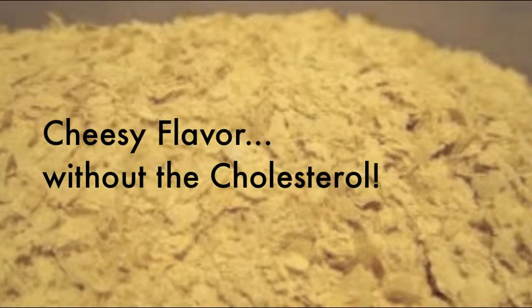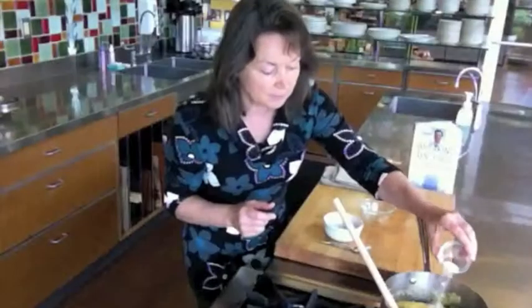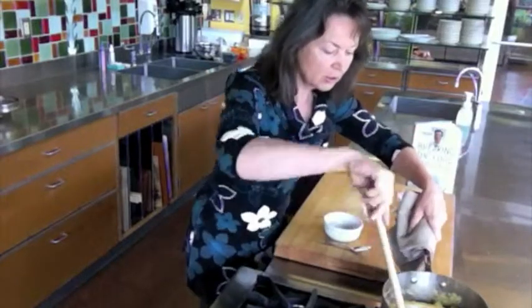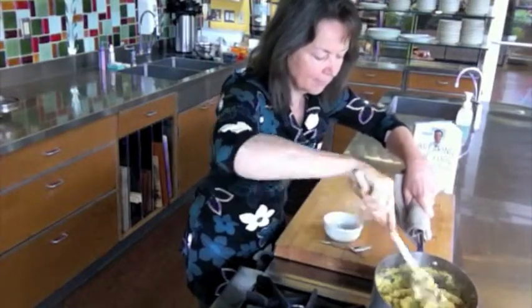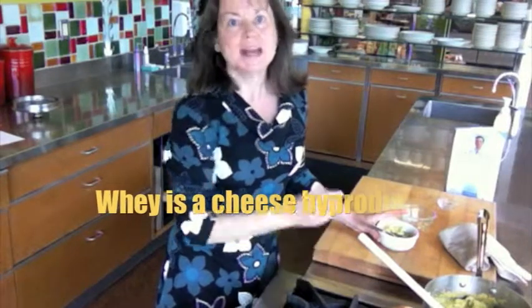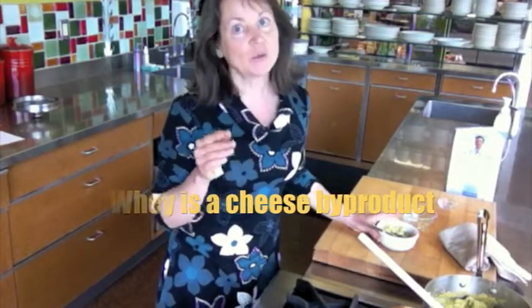We'll add that in to the polenta along with 1 teaspoon of salt and stir. Who would guess there is no cheese in this recipe? When you're looking for nutritional yeast, make sure you check the package because some brands contain whey, which is a byproduct of cheese production.